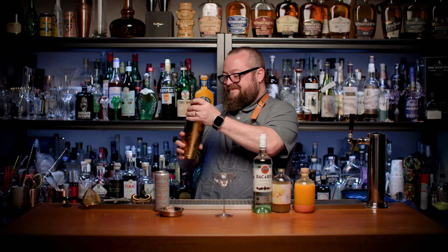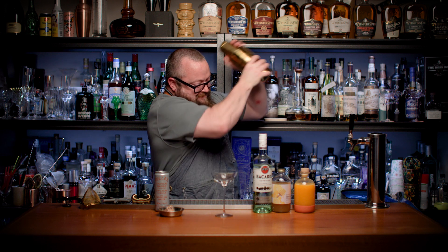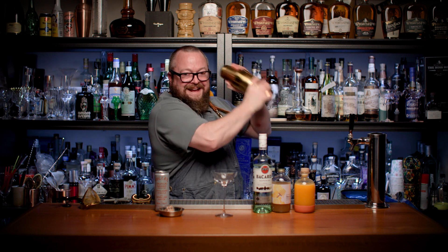And then we're gonna give this bad boy a shake. Shake it well. That's a good shake.